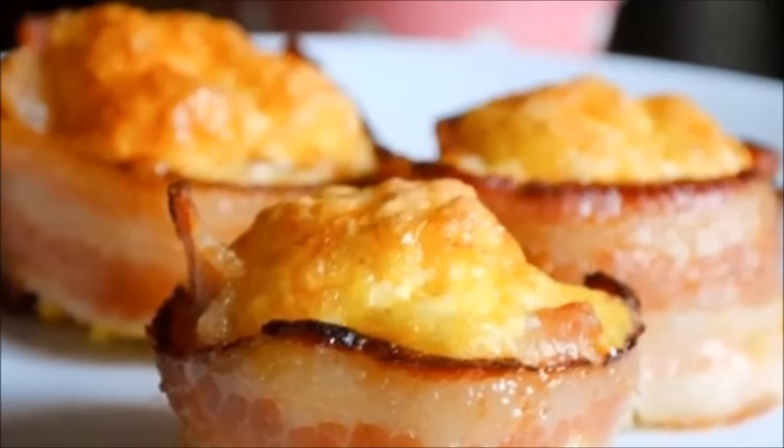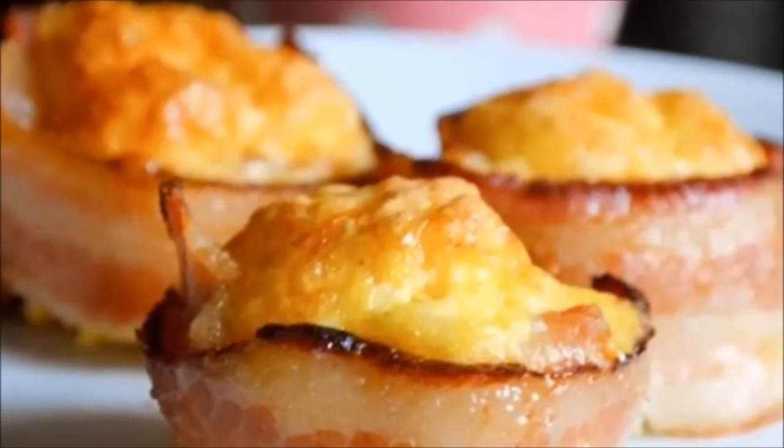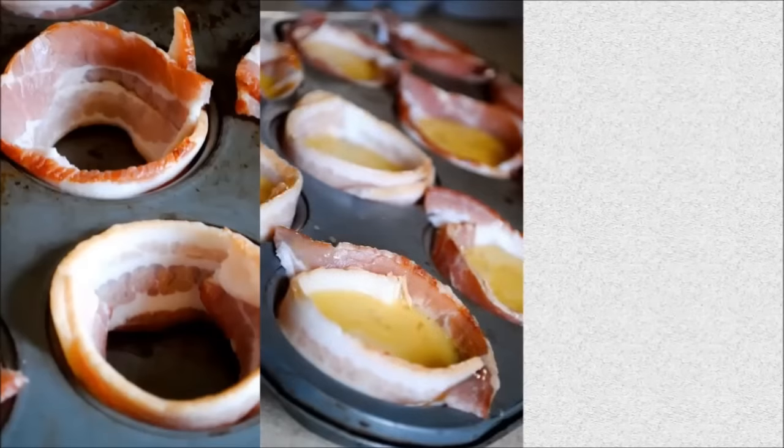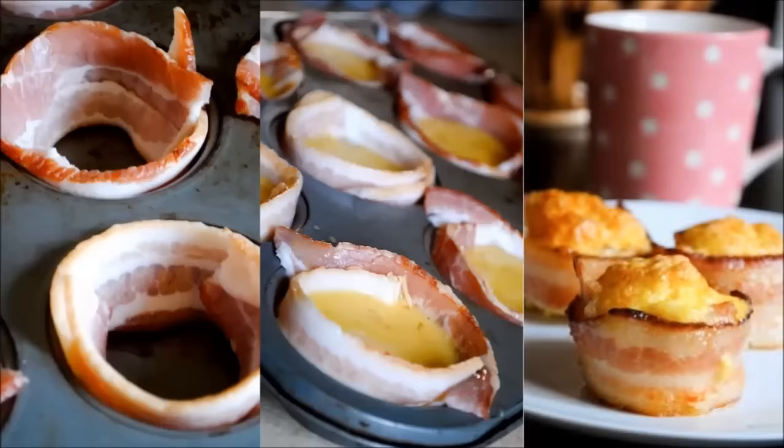Hack 8: Mini bacon egg cups — bite-sized bacon and egg awesomeness. Spray a non-stick spray in 12 muffin tins. Wrap each piece of bacon along the sides of each muffin cup. Fill each bacon-lined muffin cup three quarters of the way with the egg mixture. Bake for 30 to 35 minutes until the egg cups are golden brown, then use a knife to scoop them out of the tins.